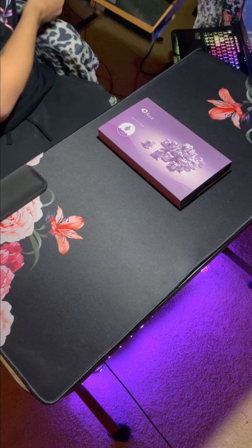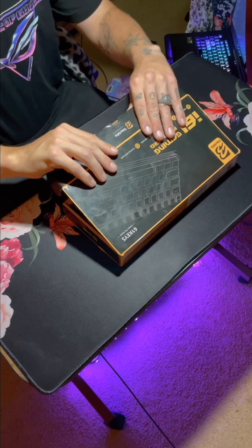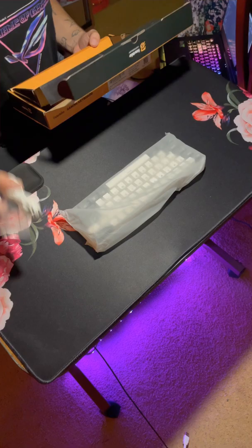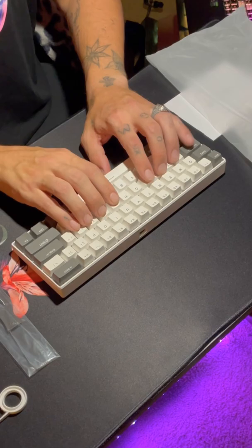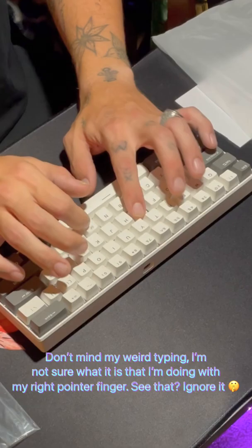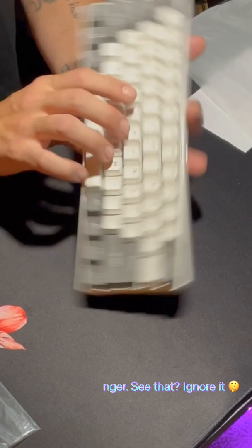I'll leave links in the description to everything I used. Let's open this baby up and see what we got. This keyboard is about the cheapest hot-swappable mechanical keyboard you can get online, and it had really good reviews so I figured I'd give it a try. It has RGB and it came with their own red switches pre-installed.